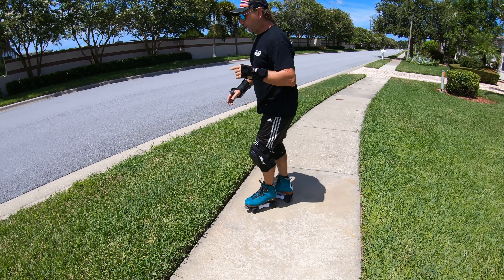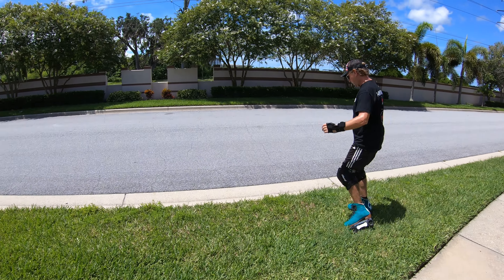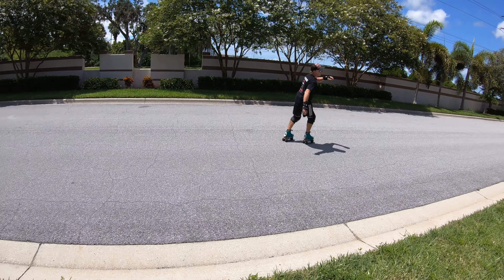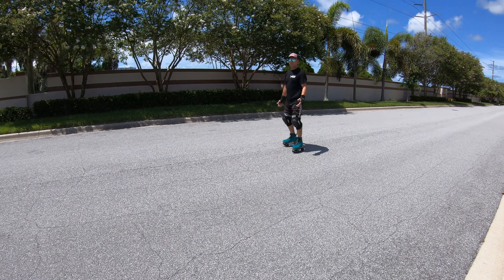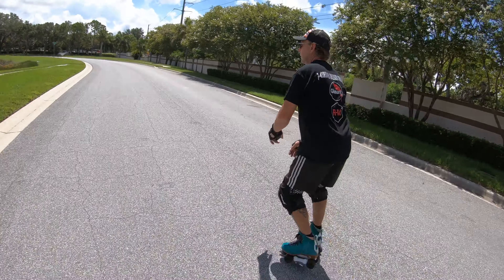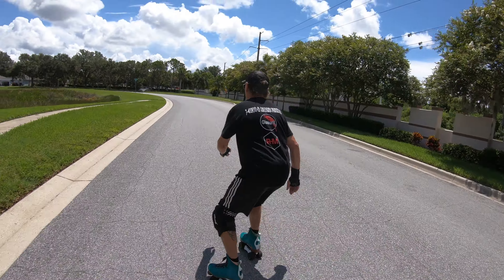Now I'm going to get on the street and pretend like a car is coming. Skating along — say a car's coming down the street, you need to get off the road real quick. Just skate along, keeping that forward momentum, really going with your feet, picking up speed. Jump back on — that's a very good skill to have.